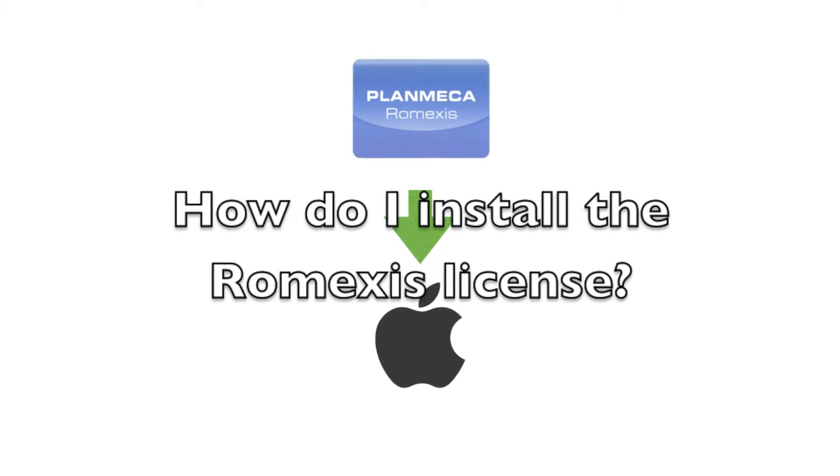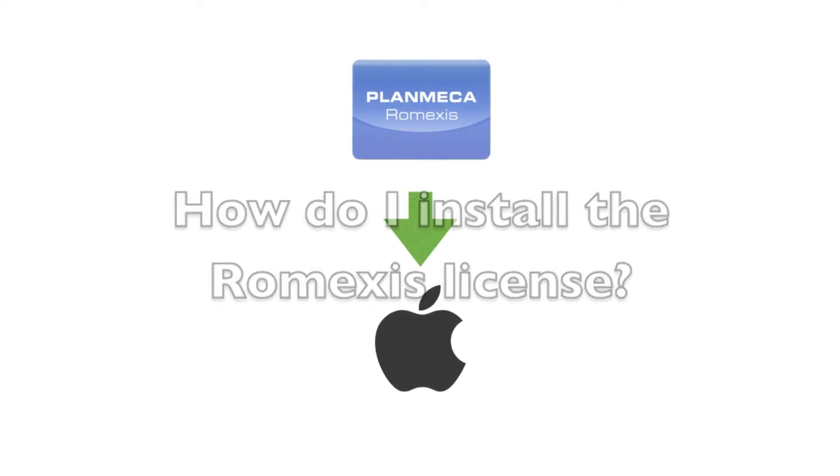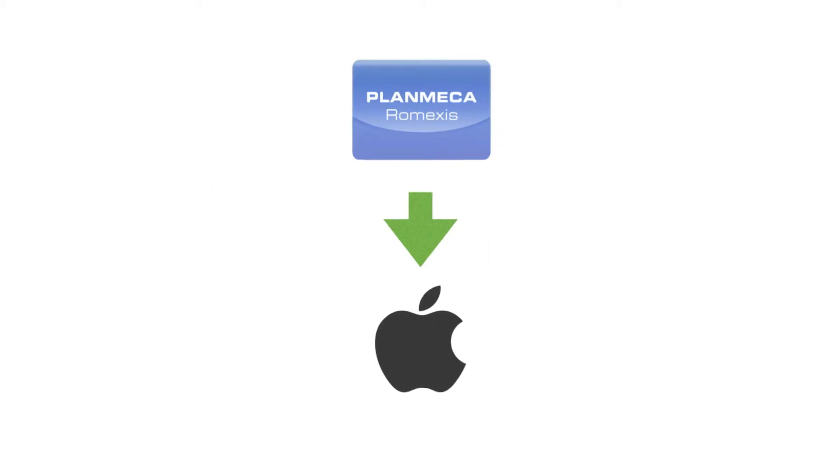Why do we need a Romexis license? If you're familiar with this software, you know that in every situation where we install Romexis there has to be a server and then there can be clients. The server is going to handle storing images, and the clients are going to connect to that server and be able to open those images.